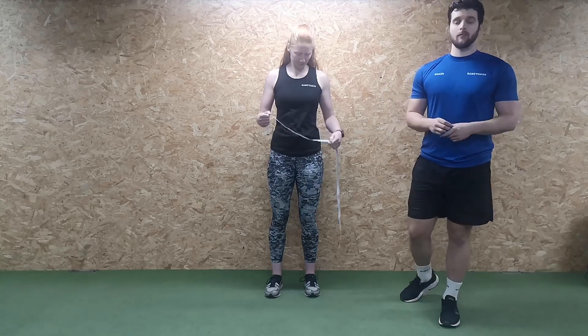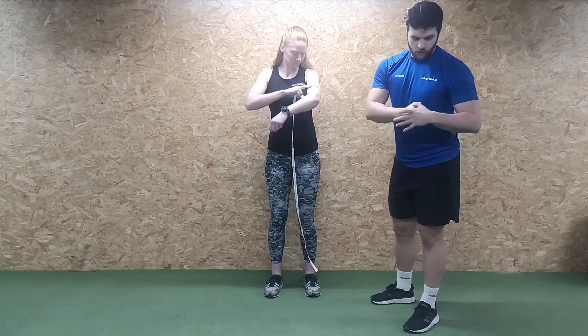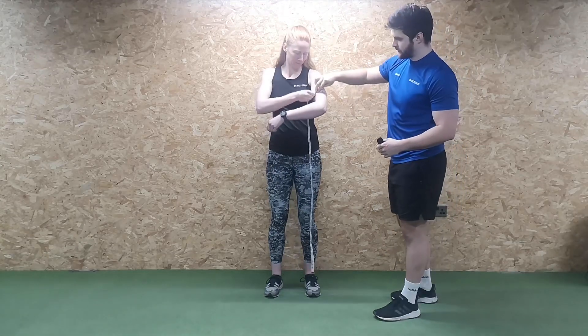Moving on to taking your measurements. Once you're in a member meeting, your trainer will do these for you, but here's how to do them at home. Starting with the arm: Jen is going to make a fist in the crease of her arm. Once you've got that crease, take the measurement from the top of the fingers — Jen pops her fist into the crease, and we wrap the tape around just there. That's exactly where you measure every time.